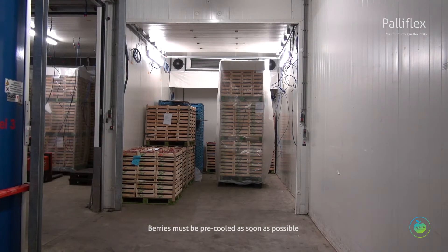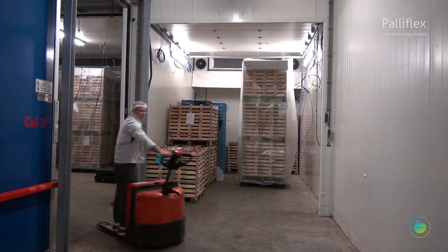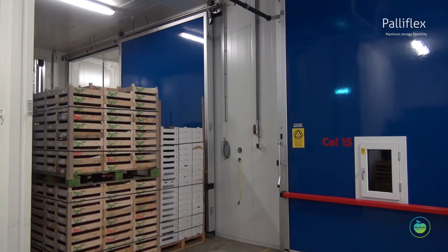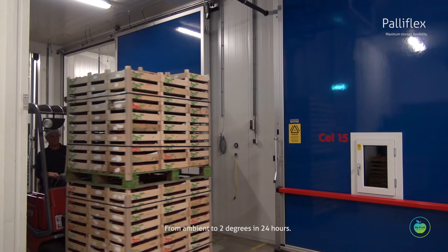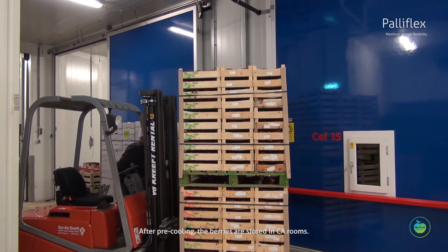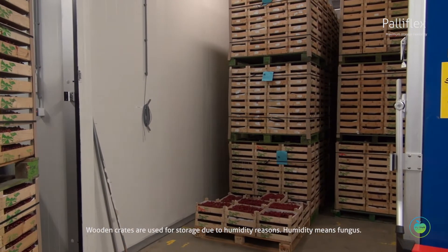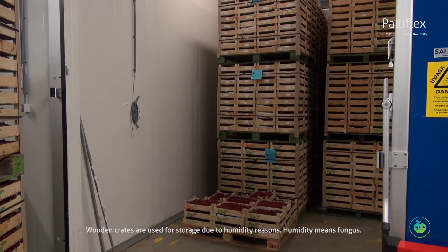Berries must be pre-cooled as soon as possible — from ambient temperature down to 2 degrees in 24 hours. After pre-cooling, the berries are stored in CA rooms.